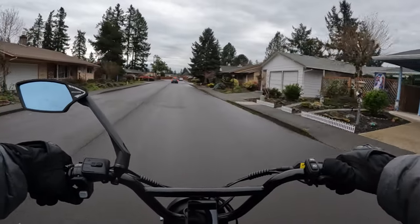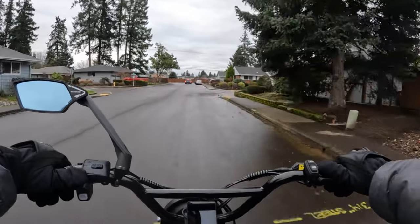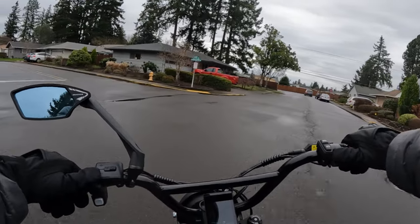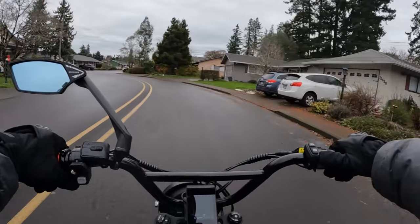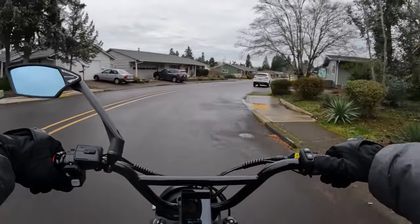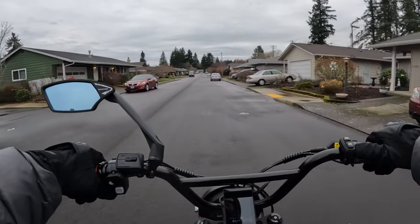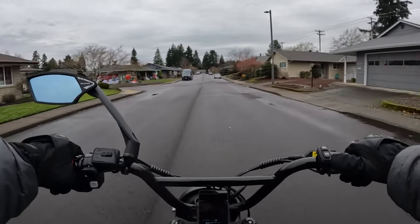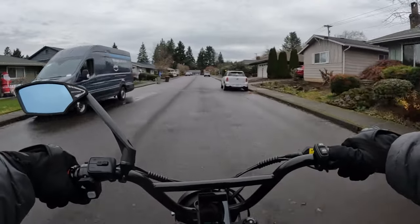Goat Power Bikes — not too long ago I hadn't even heard of them, and now I'm getting more and more familiar with them and kind of like what they have to offer. Their prices are not outrageous, and I like the fact that all of their bikes are 60 volt. I say bring on more 60 and 72 volt bikes — make the minimum size 52, that'd be great.